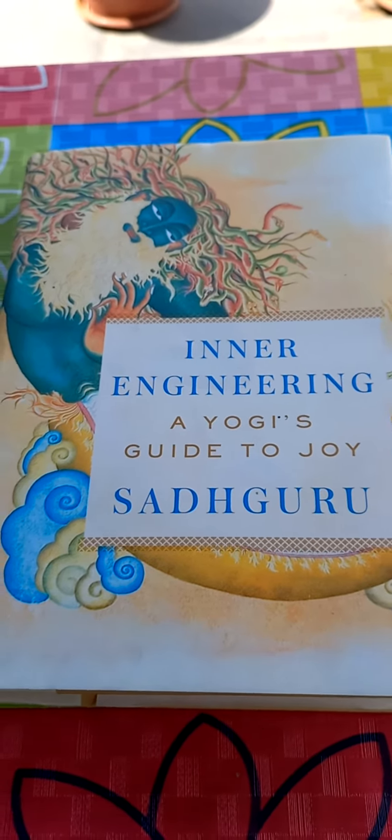Along with that, you can use these bookmarks for reading the book on a daily basis. These bookmarks are available on Amazon.